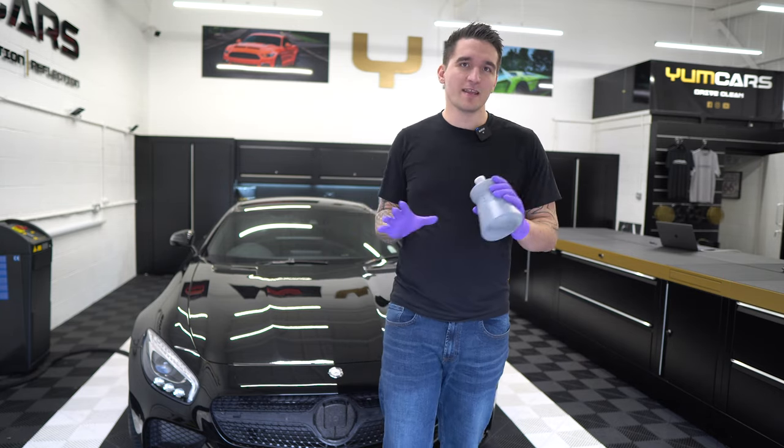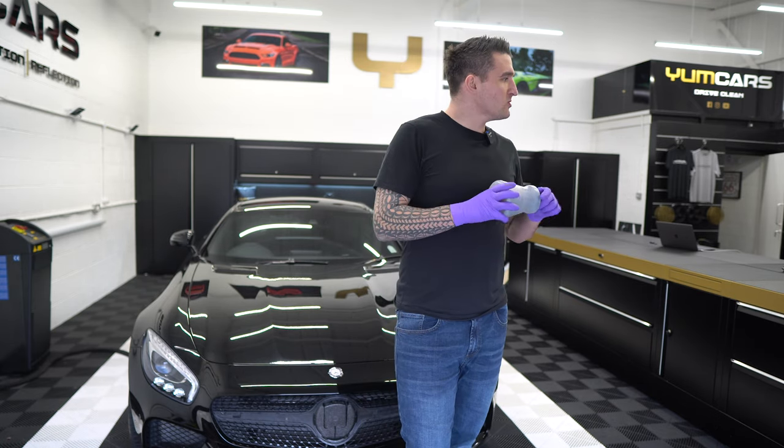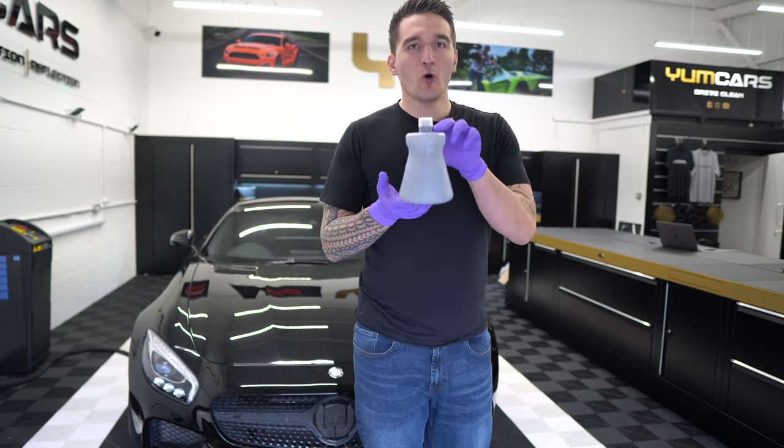They come in a separate package with the orifices and everything, so that is where the value gets added in. But if you don't want to buy another foam cannon, that's totally fine — you've got the ability to order one of these.